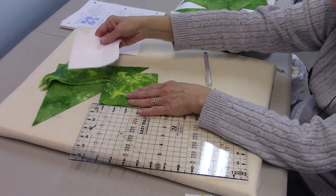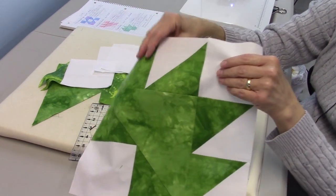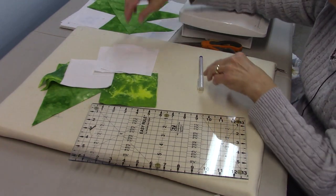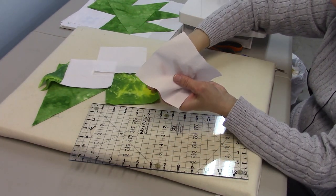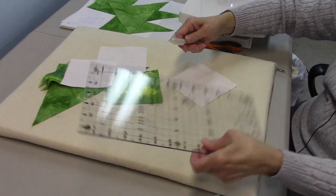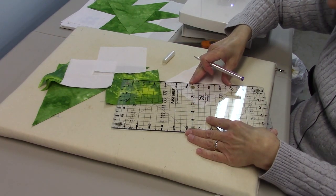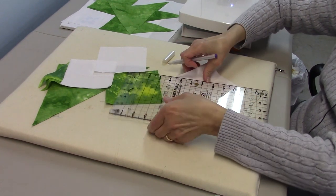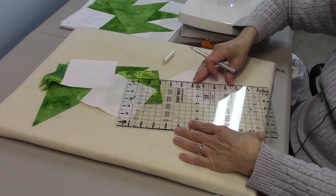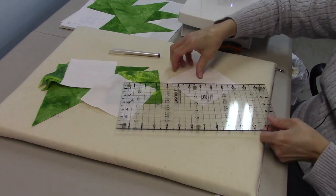The half square triangles are what these points are here — we have four of them. Each pairing of a white square with a green square will make two, so to do that we're going to draw a diagonal line from corner to corner on the back side of your background fabric, or your lighter fabric. We'll do that on both pieces, and this is an air-soluble marker that I'm using.